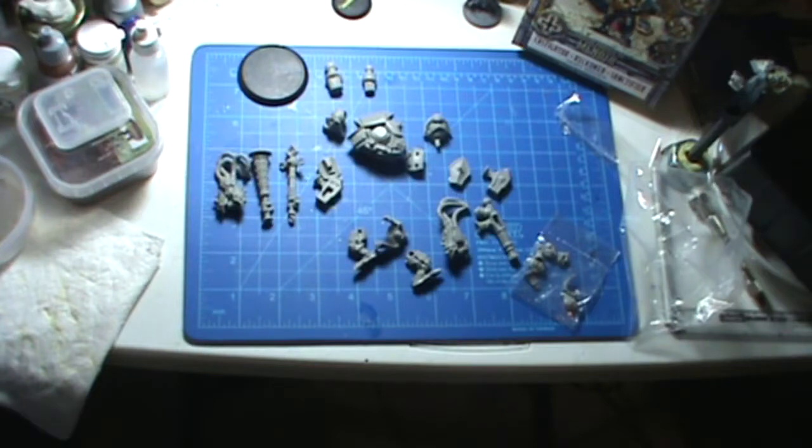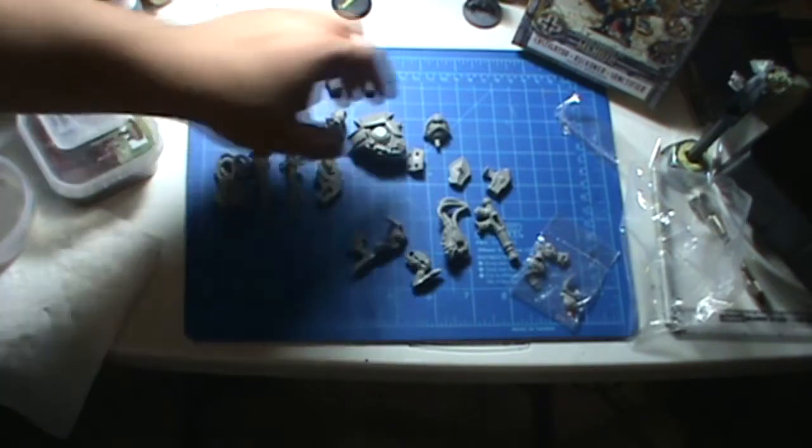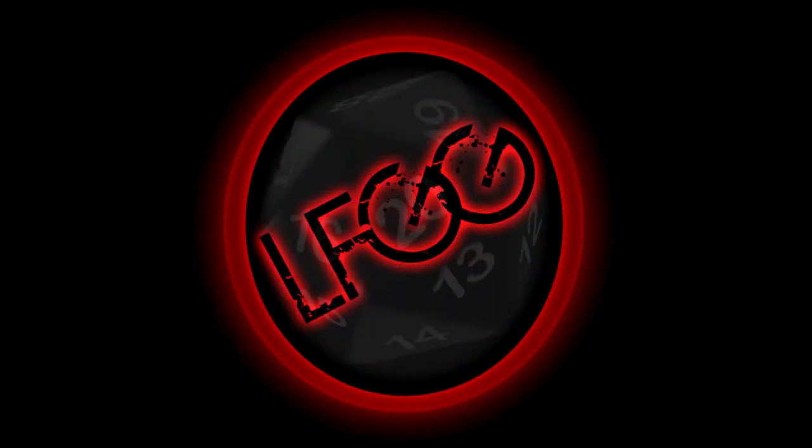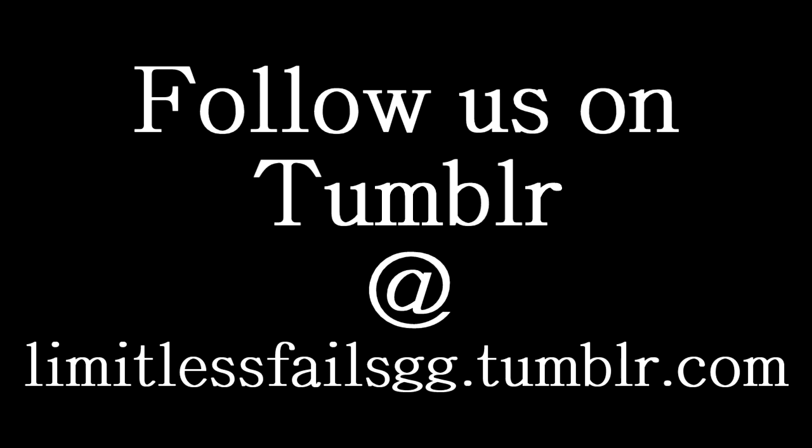Check out our Tumblr, Facebook, and follow us on Twitter if you can — links will be at the end of this video. All right, thanks guys. That was the new heavy warjack kit for the three warjacks on the Reckoner chassis. This is Nick from Limitless Fails Gaming Group. Have a nice day, guys — we'll see you next time.